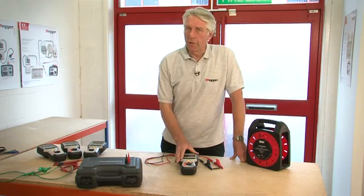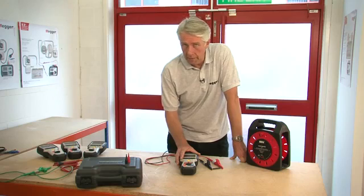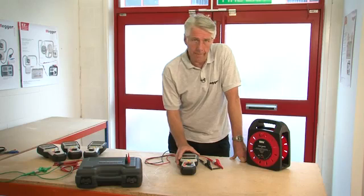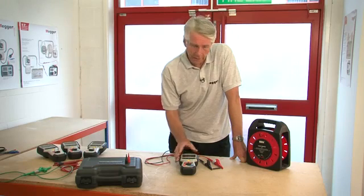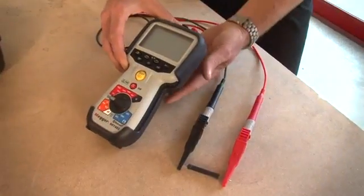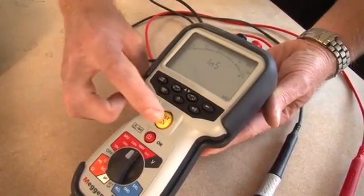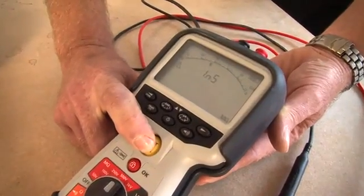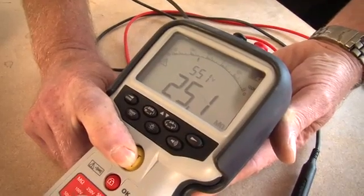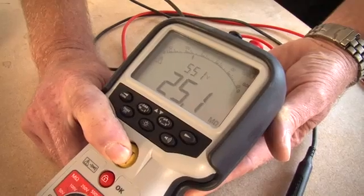Using an MIT 485, I'm going to demonstrate insulation testing, continuity testing with a buzzer, and the test inhibit which occurs if the product is inadvertently connected to a live supply. For the insulation test demonstration I've connected a 25 mega ohm resistor between the red and black crocodile clips. I select 500 volts and press and hold the test button. You can see a reading of 25.1 mega ohms both digitally and on the analog arc, and above it a reading of 551 volts — the actual test voltage.